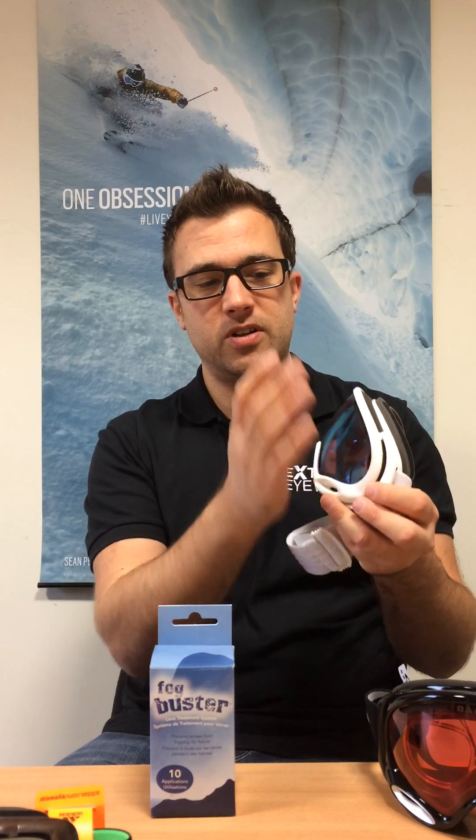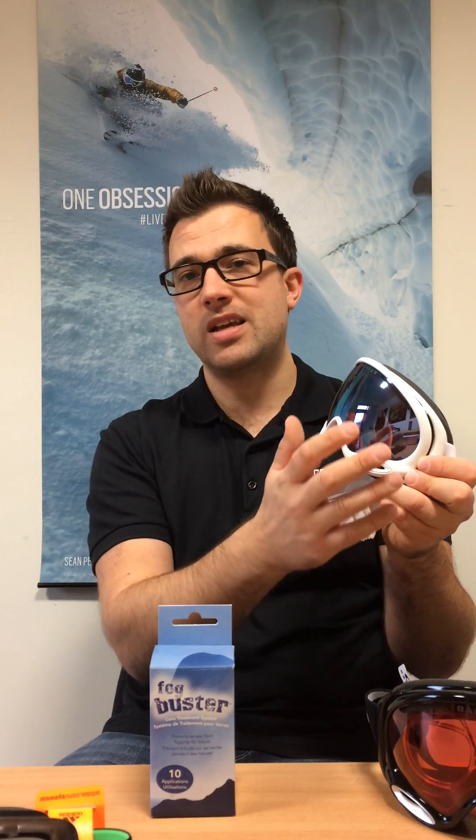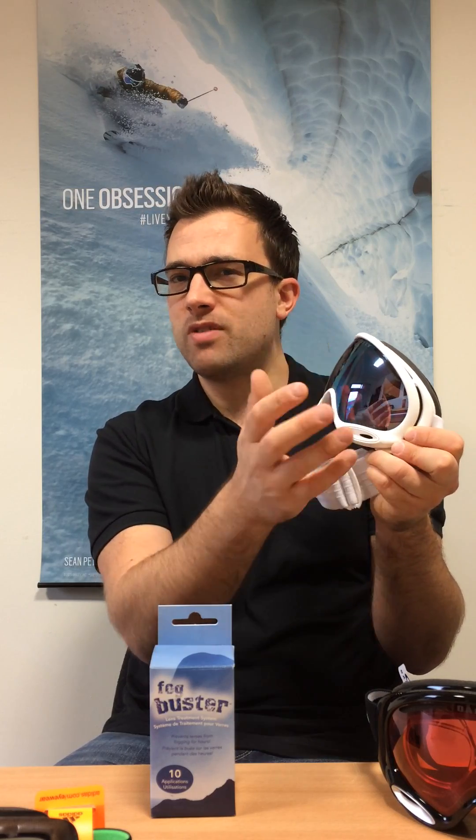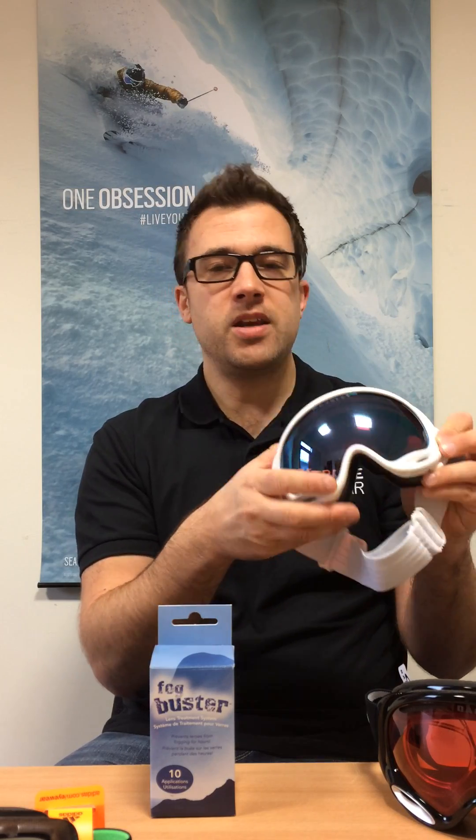Oakley specifically do the prism lenses with different mirrors. You could get a Jade, which is green. You can get a Torch, which is like an orangey-red mirror as well. And you could get silver as well with the prism range. So that's the way they work.